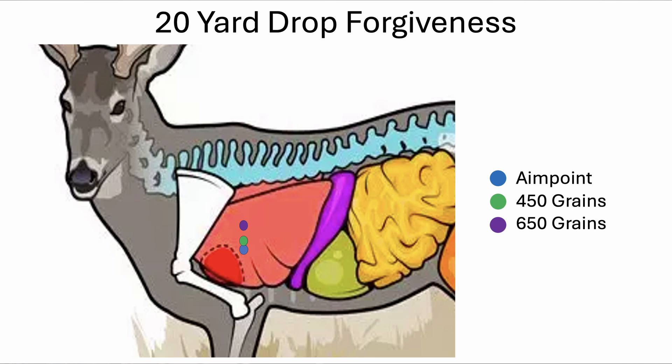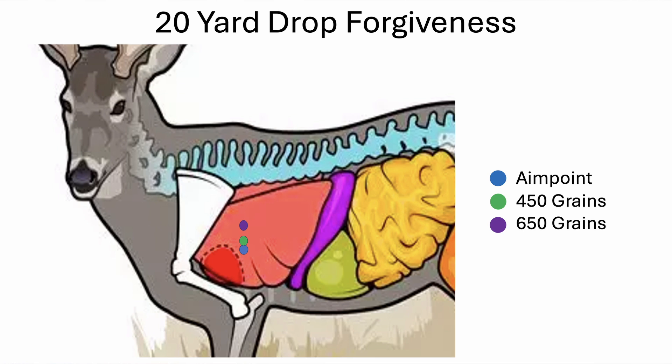I wanted to create some visuals to help people understand this better. This first one shows what it would look like for a white-tailed deer at 20 yards. I assume the aiming point is at the lower one third of the vitals, which correlates to the top of the heart region. The blue dot is the aim point, the green dot is where a 450 grain arrow would hit assuming the animal dropped at the rate of gravity, and the purple dot correlates to the 650 grain arrow. At 20 yards, even going all the way up to the 650 grain arrow, this is still going to result in a hit in the center of the lungs — a very good place to be when hunting deer.